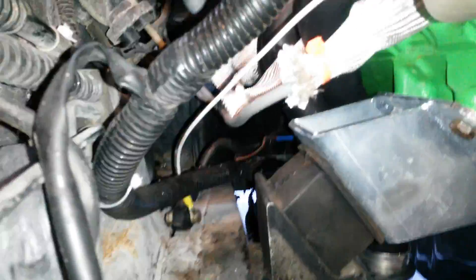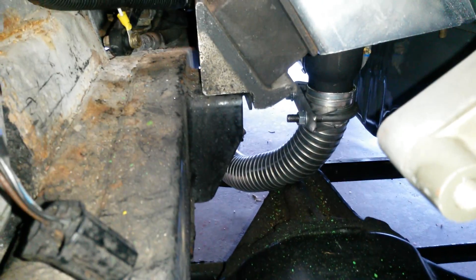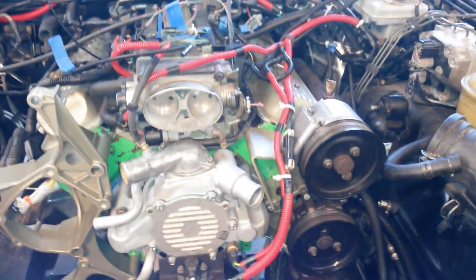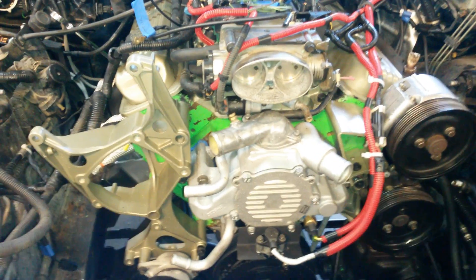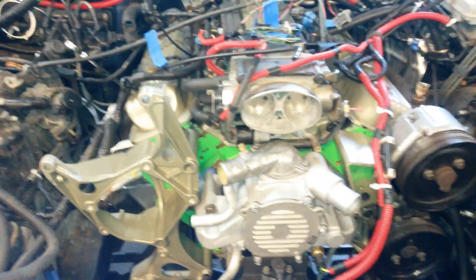I tied in the exhaust with some flex tubing — you can see it there. That's going to be temporary, because I'm going to have a custom exhaust bender do it right. It's about three inches on each side where I cut off the rover's pipes.